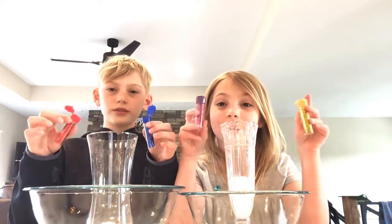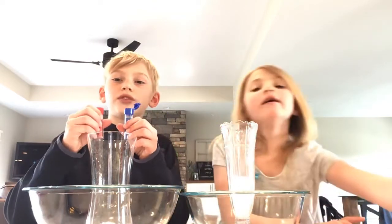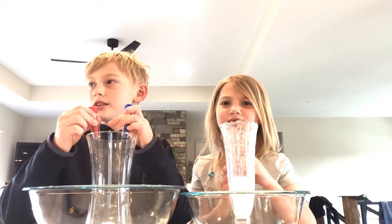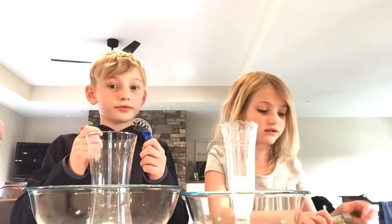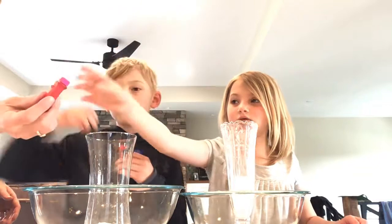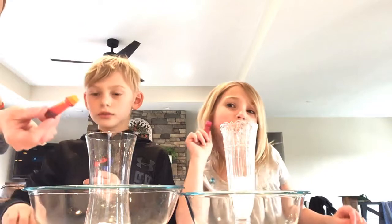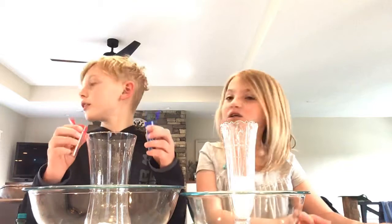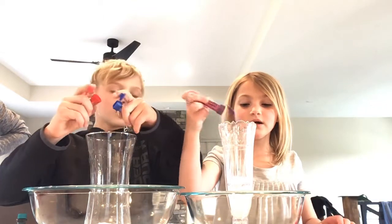We'll show you the colors we picked — I have gold and purple. In our previous video we made some, but we didn't videotape that. These are the two colors we did not choose. I'm gonna try to make it pink, so just shake some in there.